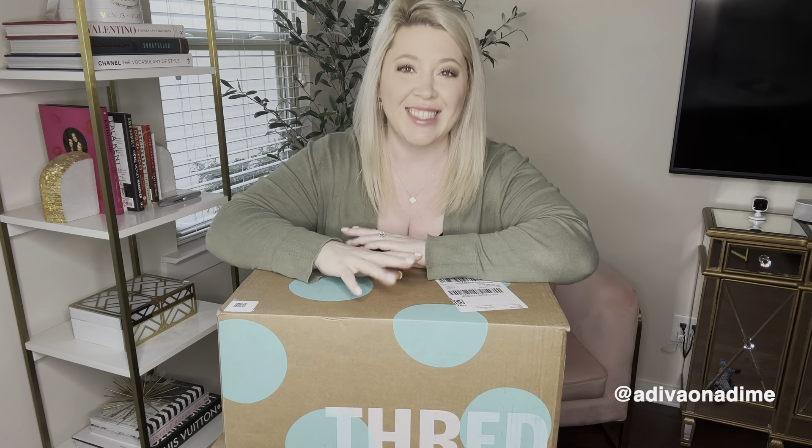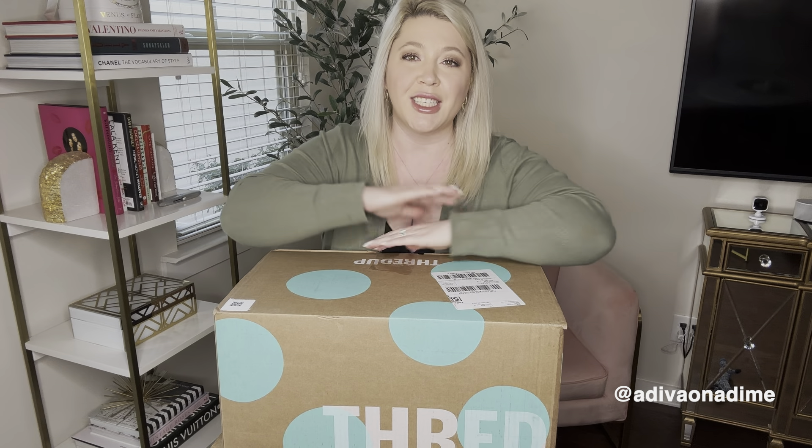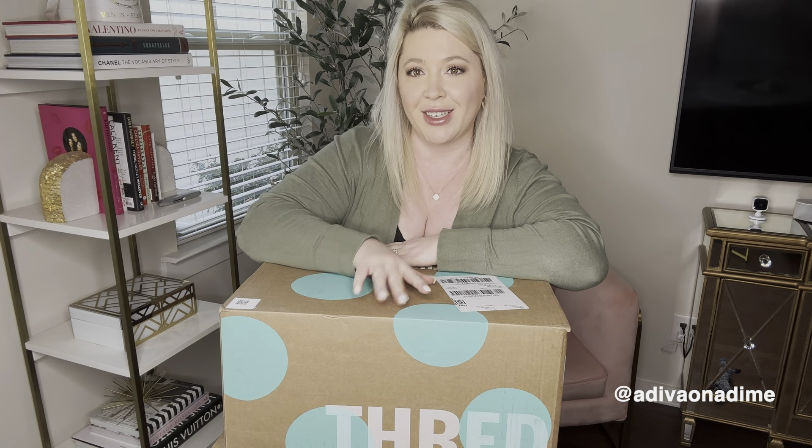Hey everyone, it's Amber Dawn, welcome back to my channel. Today's video we are doing another DIY t-shirt box from thredUP, and it did come from the Pennsylvania warehouse. I resell full-time on Poshmark, eBay, Mercari, and Curtsy, and I buy these boxes to resell online on those platforms. If you are new here, don't forget to subscribe down below.